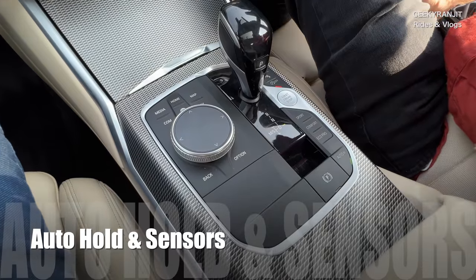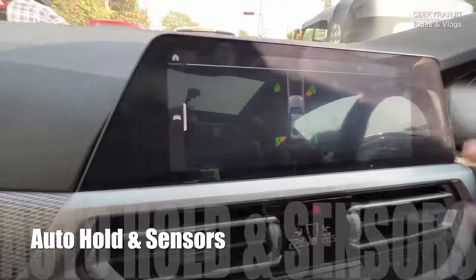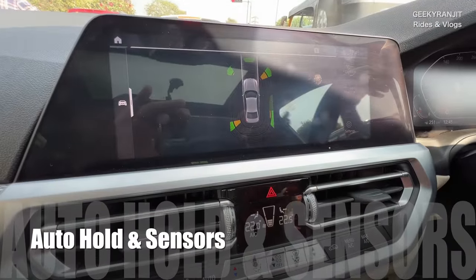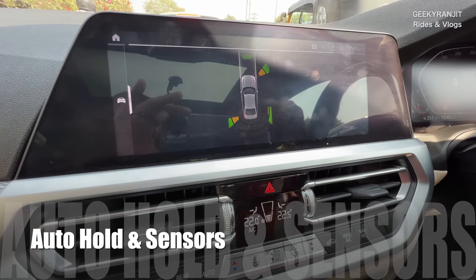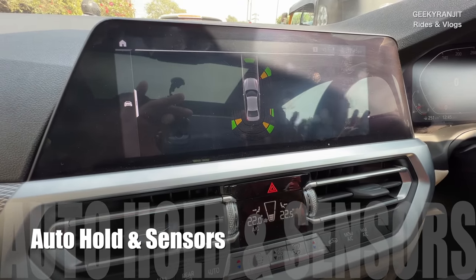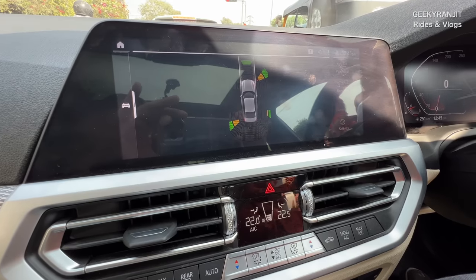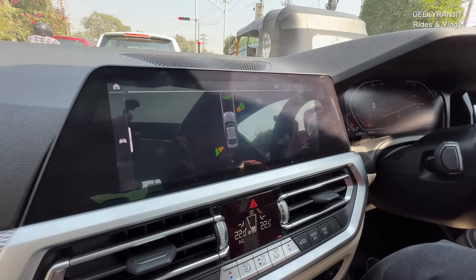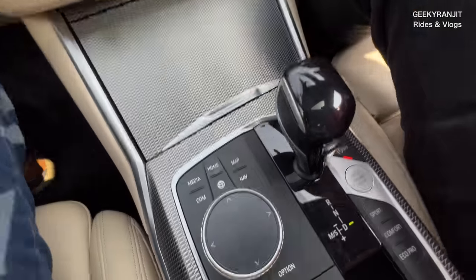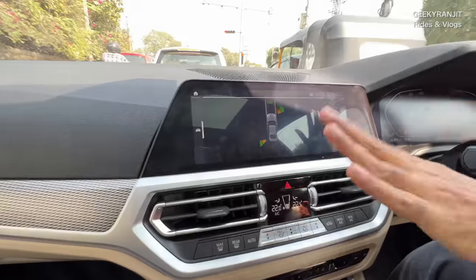The buzzing you hear is the proximity sensors — it's sensing there are too many things near the car. In traffic it keeps buzzing like this. As you can see, that bike rider is too close, which is why it's beeping. You can disable it if you want, but I keep it on for safety.